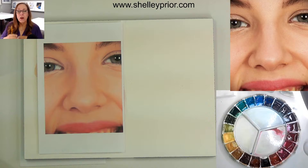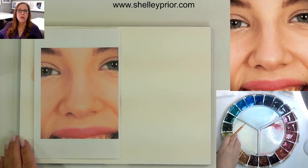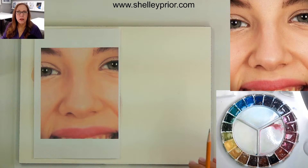But there are shapes to the nose, so let's talk about those. I'm going to be working on Arches 140 pound cold pressed paper and I'm using a palette of mainly Da Vinci watercolors. I put some water in each of the wells in order to soften up the color while I'm drawing, so that I can paint with nice creamy color — not trying to get color out of a dried well.